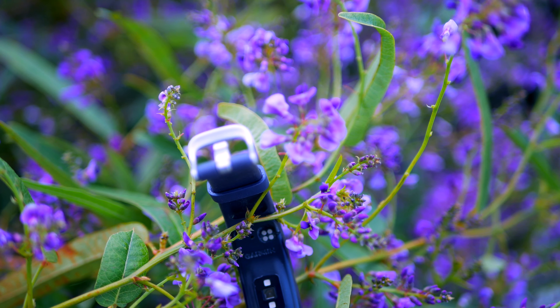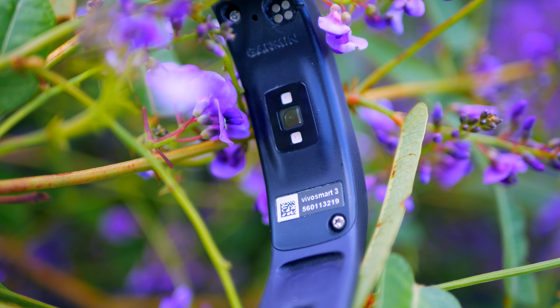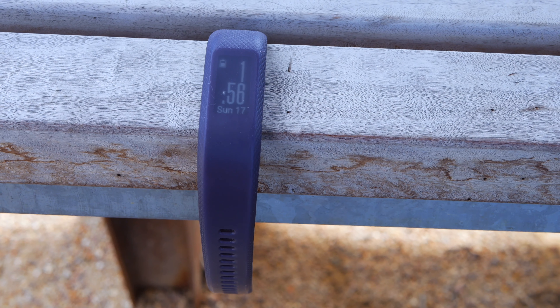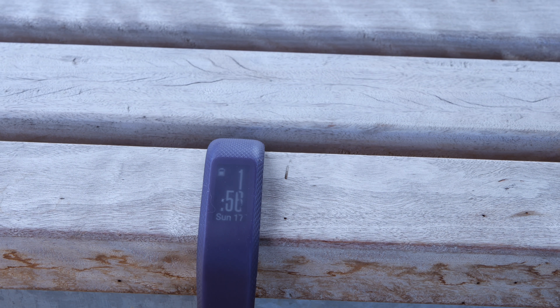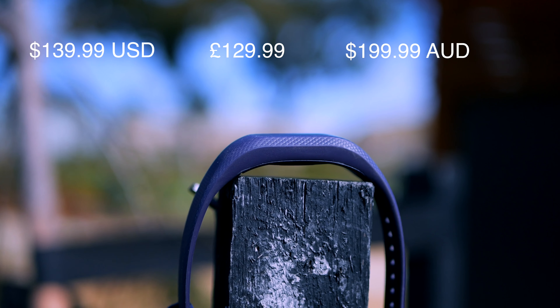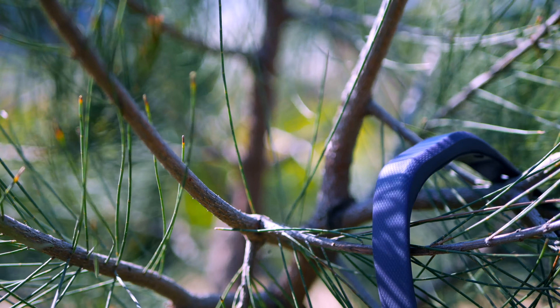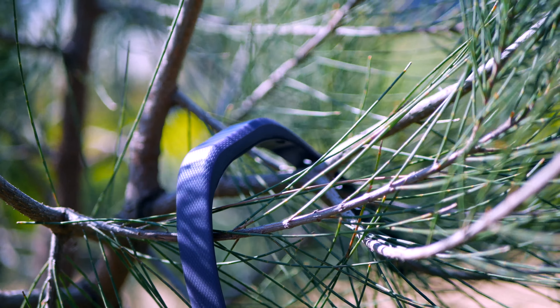Garmin is pushing its activity tracking to a whole new level of measuring abilities in the Vivo Smart 3. The Vivo Smart 3 now has VO2 max, fitness and strength training with rep counting too. A big task indeed to cram all of that into such a small package. Garmin has also managed to keep the price at the lower end, with a $140 US dollar price tag, or £130, or $200 Australian dollars. So are these new tracking metrics going to make the Garmin Vivo Smart 3 a must-have activity tracker?